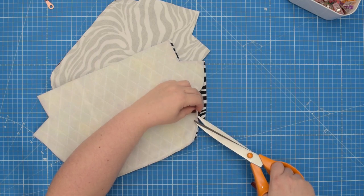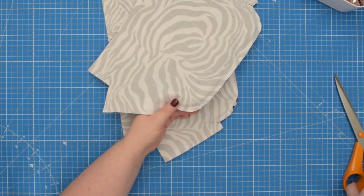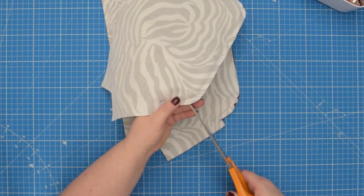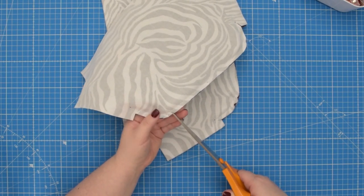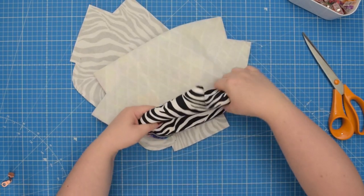Repeat on the back pieces. Then you're going to make little snips into the curved corners so your seam lays nice and flat. Then we're going to turn the fabric right side out.